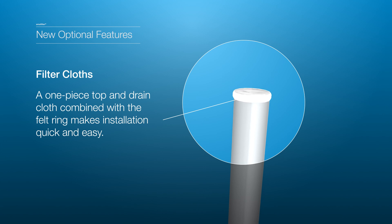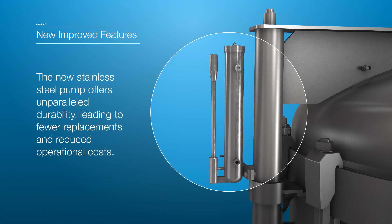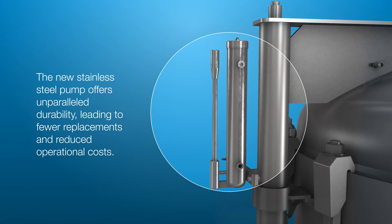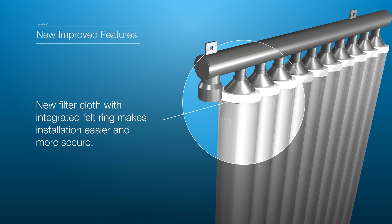The pump is now in stainless steel, providing unmatched durability, resulting in fewer replacements and less operational interruptions. The filter cloth and felt ring are now a single item, making installation easy and more secure.